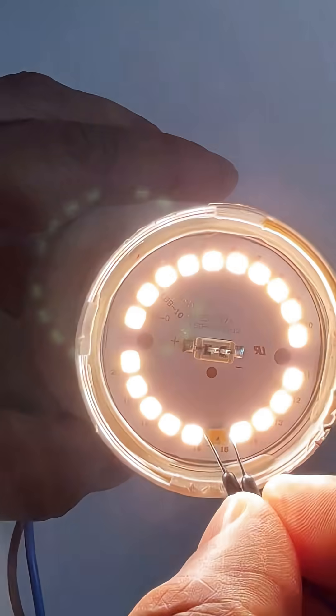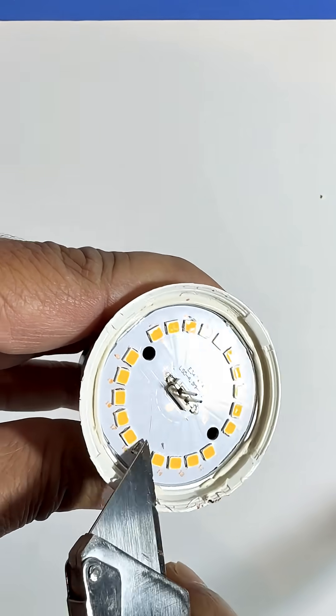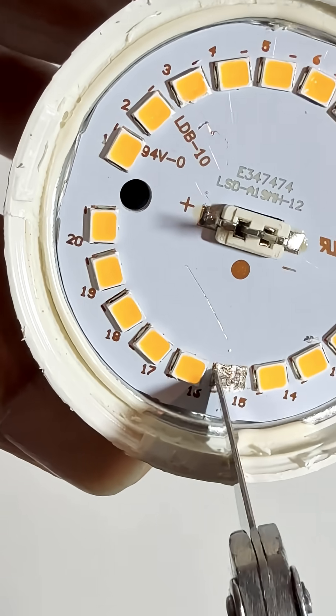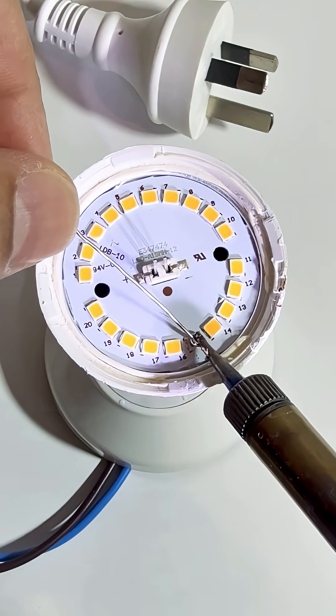Repairing a dead LED bulb can be a fun DIY project, but it involves working with electrical components, so safety is essential. You can bypass the faulty LED by removing it completely and soldering a bridge across its terminals, or replace it if you have a matching one.